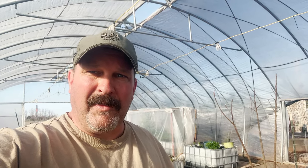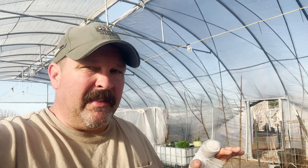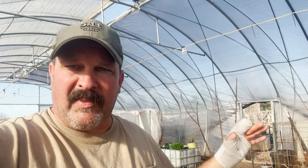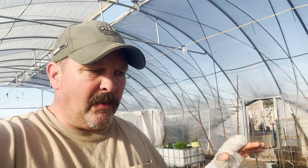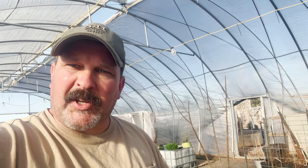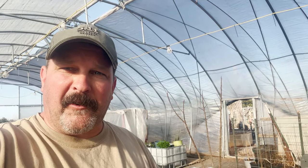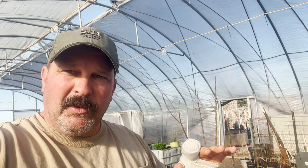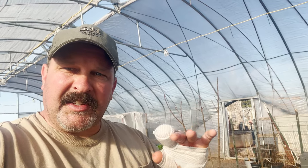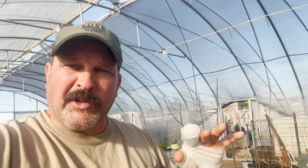These can be potted up to grow for maybe another month or so. We're going to pot some of these up and in a month they'll be two feet tall, maybe taller, with tons of new growth. The reason is that when we dump this out you'll see the whole thing is full of roots, and when we start separating those roots out it stimulates root growth — that plant realizes it has more space and just takes off like crazy.